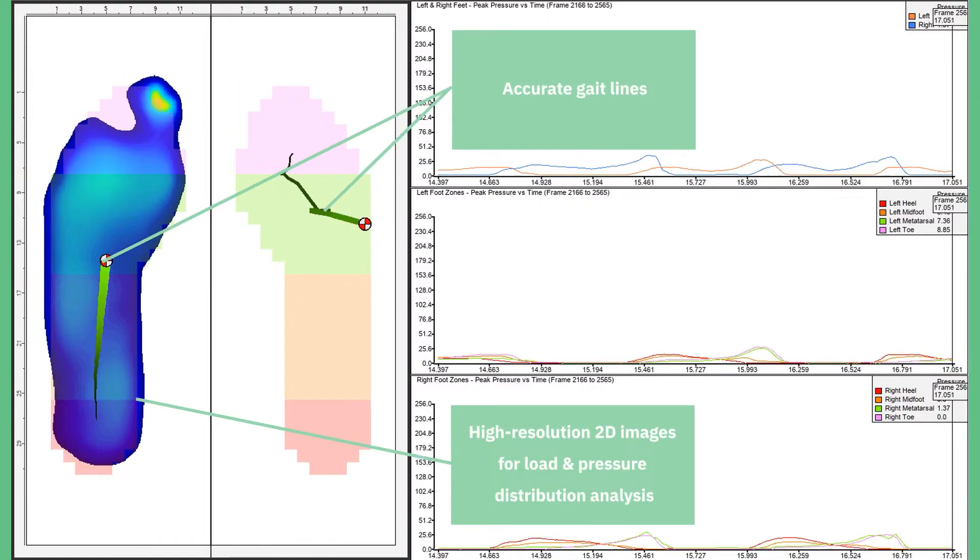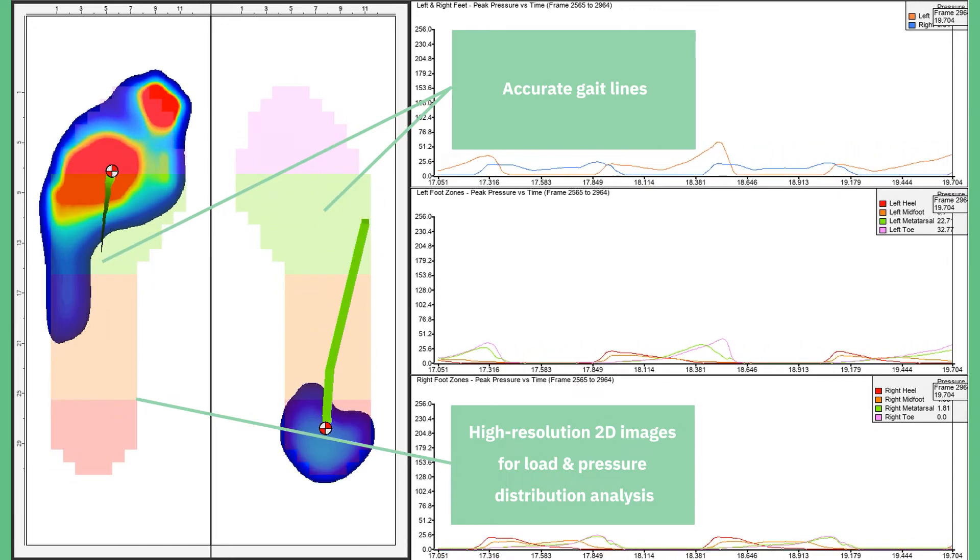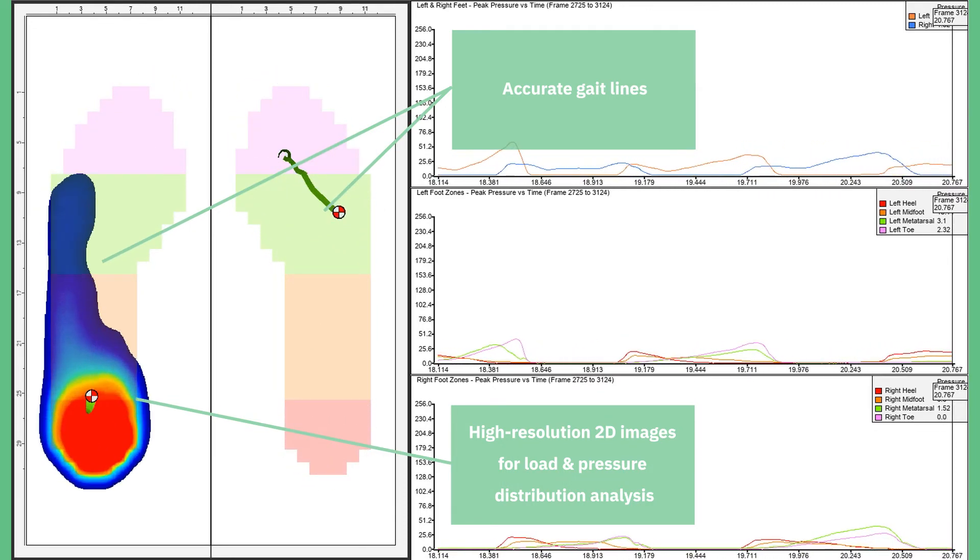High-speed collection up to 150 hertz ensures the entire plantar pressure and gait phase is captured to validate clinical assessment and treatment plans.